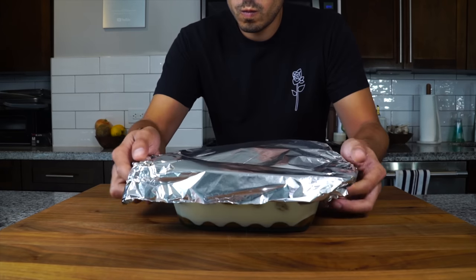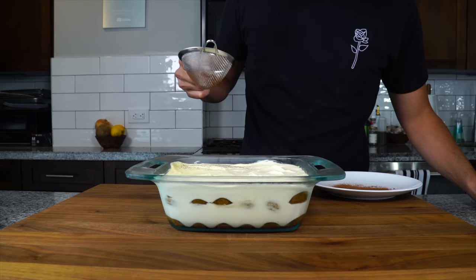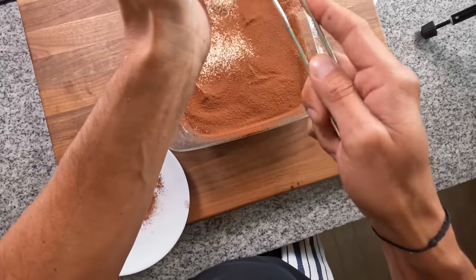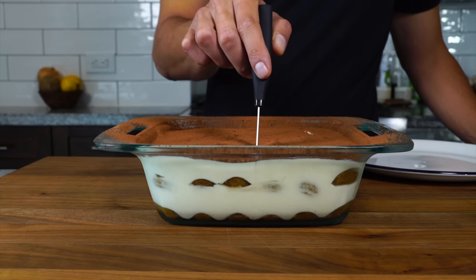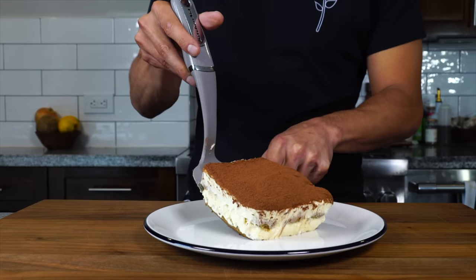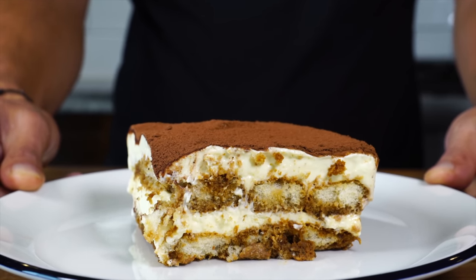We come back a day later and the tiramisu is perfect. Take some cocoa powder, put it in a small sieve, and dust the top of the tiramisu with a generous coating of unsweetened cocoa powder. Then we're ready to cut into it. If everything came out perfectly, the cream should be nice and creamy and not grainy. The center of the lady fingers should be hydrated and soft, almost like a cake texture, but you should see that coffee-Kahlua border around each lady finger. Get that onto a plate.